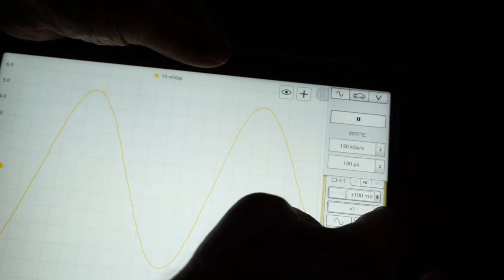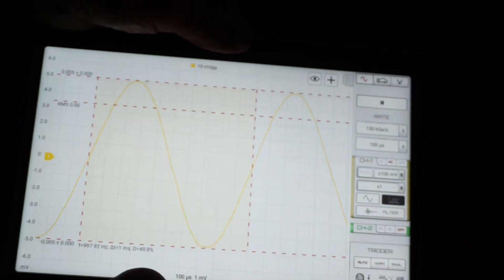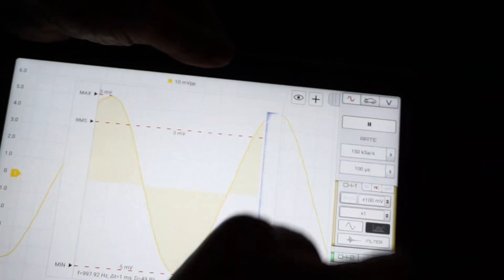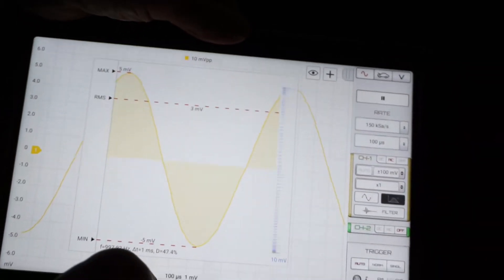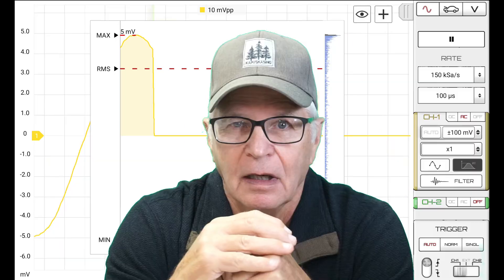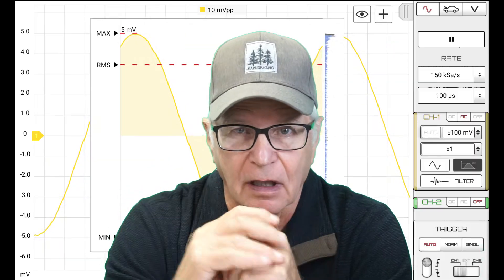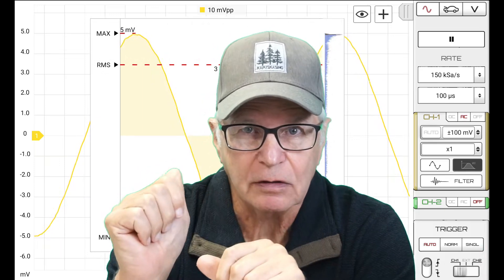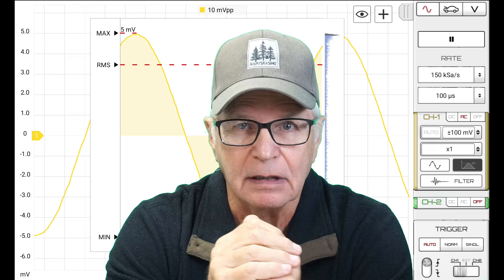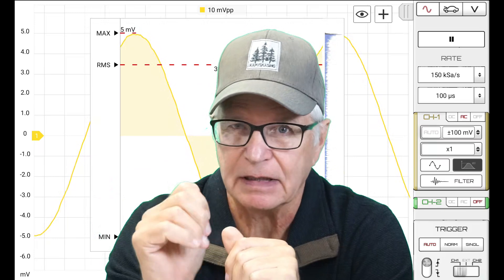With auto measurements on and a histogram view, the signal looks very clean. Even some high-priced USB oscilloscopes would struggle to match that — it's really, really low noise performance. That's amazing.